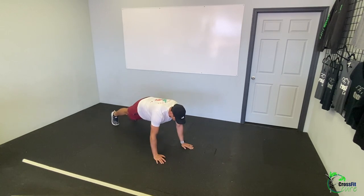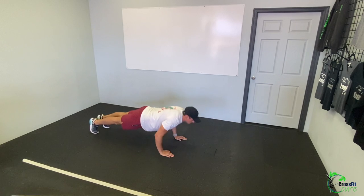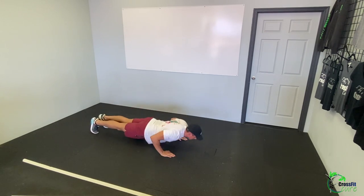20 shoulder taps in plank, so down into that plank. You can do a knee plank if you need to. This is just getting our shoulders warmed up, bringing one hand up to touch the opposite shoulder and back down, alternating each repetition. Then 10 push-ups — just getting us warmed up, so you can do these elevated, from your knees, or off the toes. Try to stay strict and get through a full range of motion. Bring that chest all the way down to the floor.